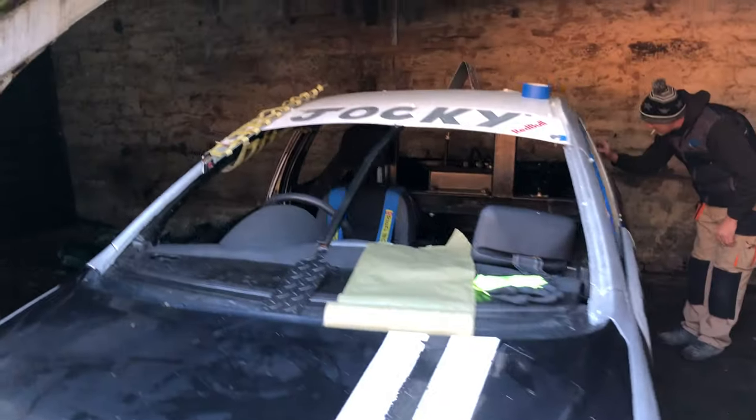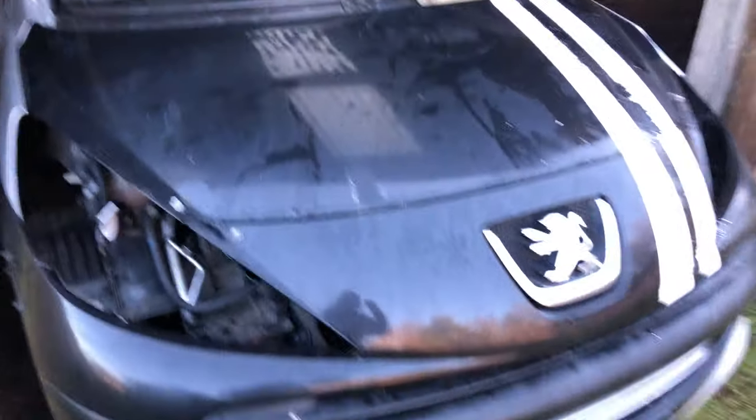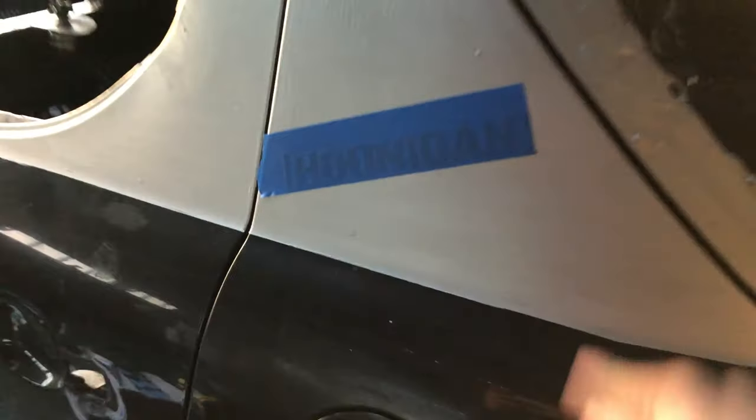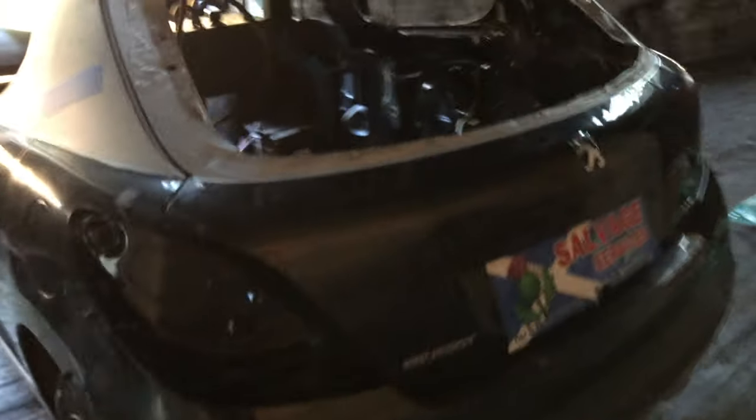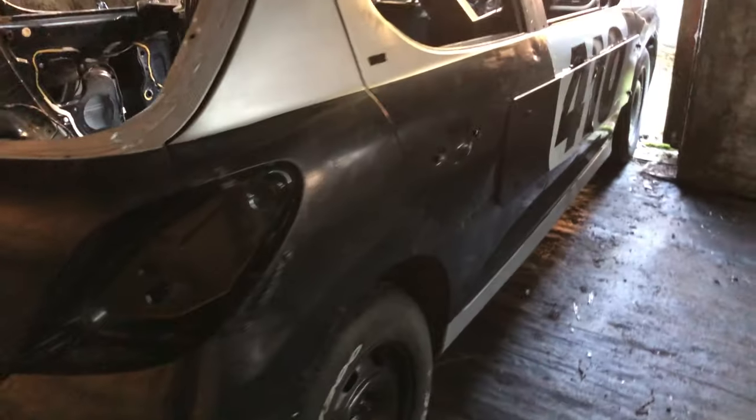So this is what the car looks like before we put the primer on it. You can see the name plate, racing stripes, all the silver paint. I've also taped off the Hoonigan sticker because my dad wanted to keep it. Here's the other side too.